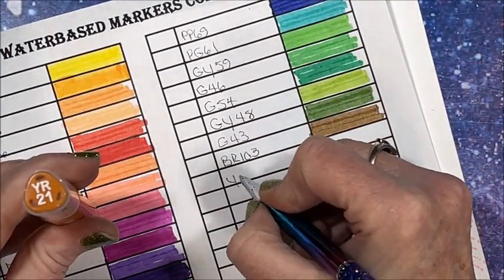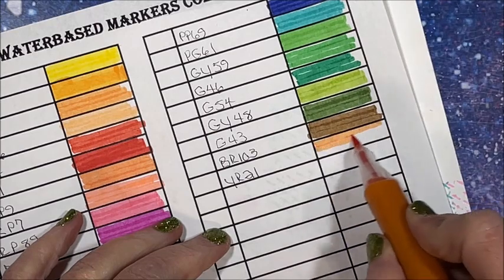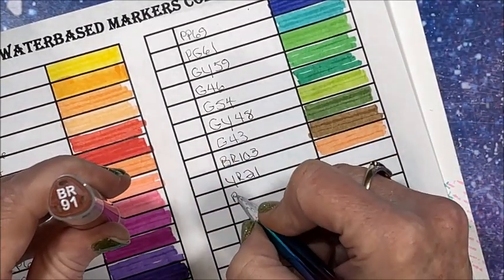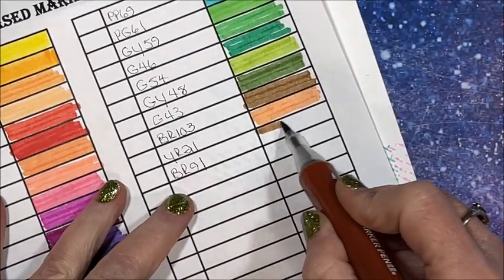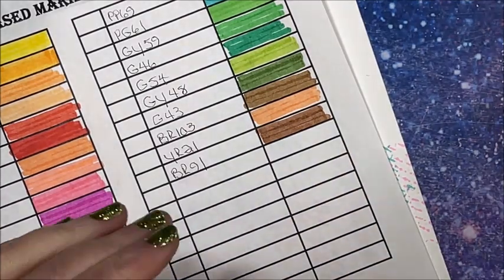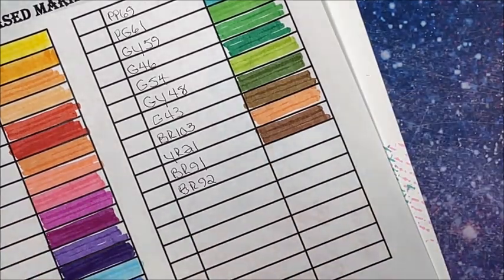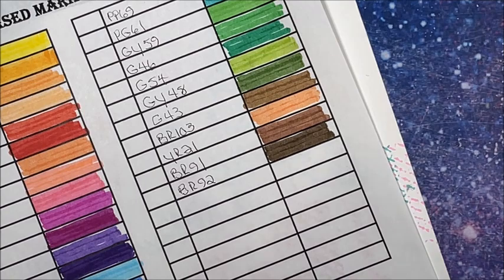YR21 — now this may be an orange. Yes, it is a YR — oh yes, very pale. BR91 — oh, that's a pretty brown. BR92 — I am loving these brush tips. And a darker brown as well. Write to the company: can't you make bigger sets?